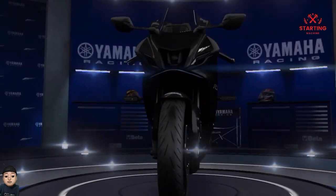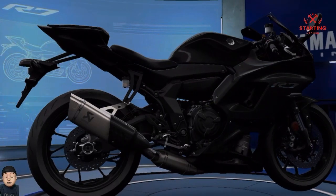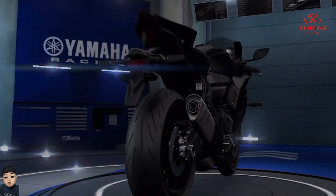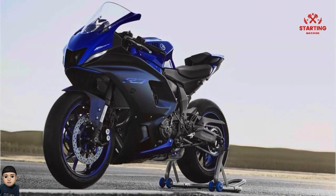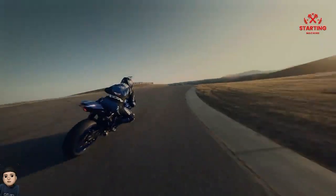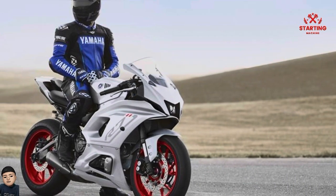Usually the sport bike genre comes first compared to the naked version, but it's different with the R7, which turns out to be later. The Yamaha R series in the 700cc segment uses a basic engine and frame from the naked motorcycle that came first — the Yamaha MT-07. Of course, we all know that this motorbike uses a two-cylinder engine configuration.